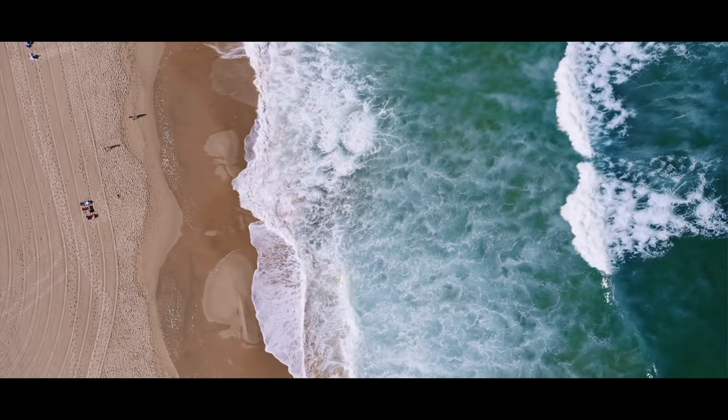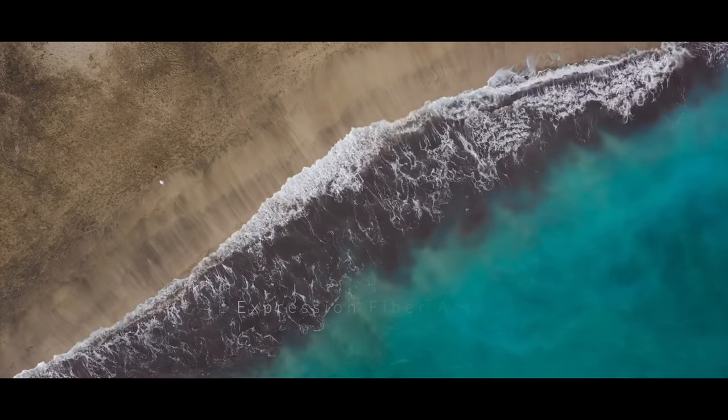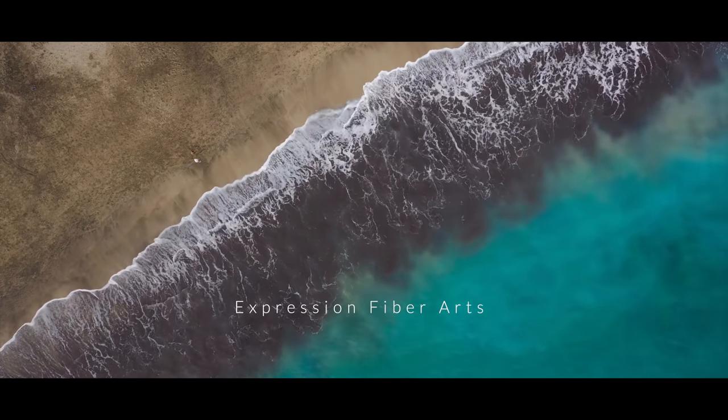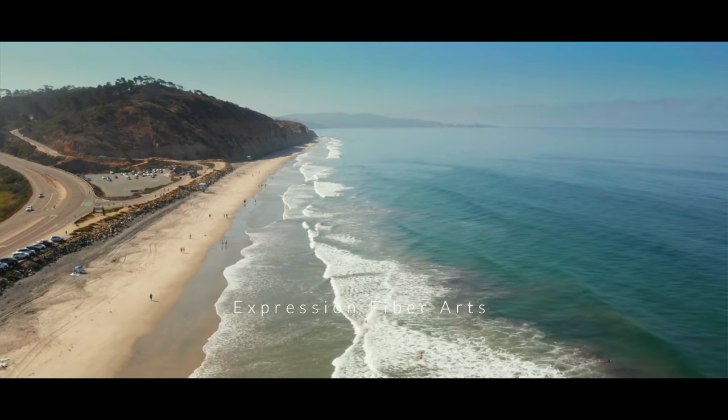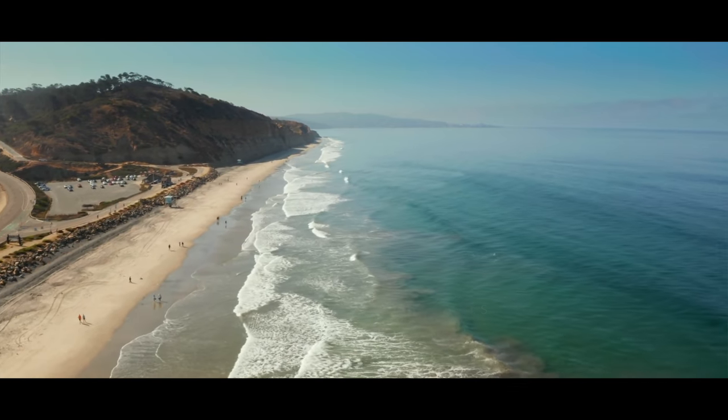I want you to imagine for a moment that you are relaxing on a beach. The waves are lapping on the shore, you have your favorite drink in hand, and the rich sky blues and the ocean teals are inspiring, empowering, and uplifting.